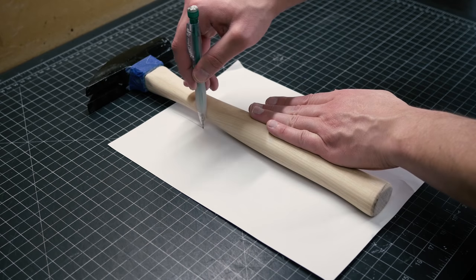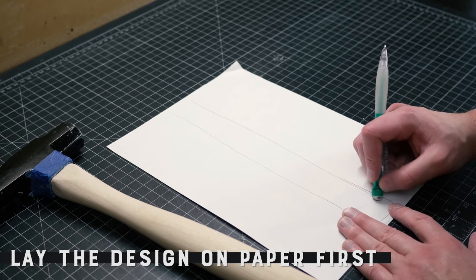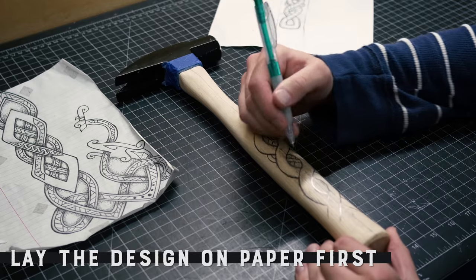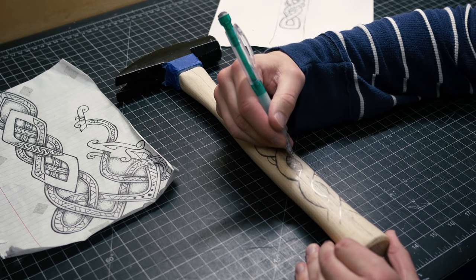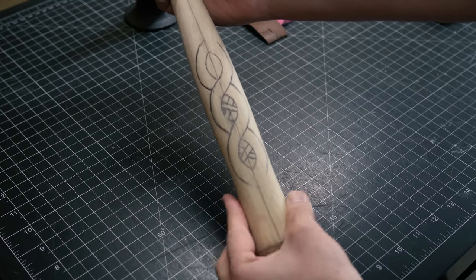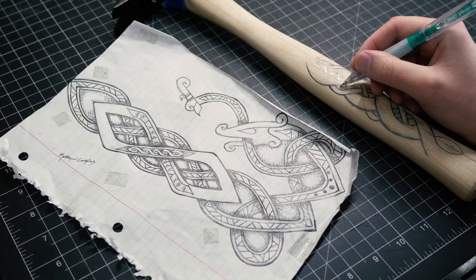The first part of the designing process is laying the design out — and you always want to do this on paper so you have a clear idea of what you're going to do. You can see the paper I have on the left; I'm basically modifying this Viking design, and there are just the backbones of it right there. Always put it on paper first.